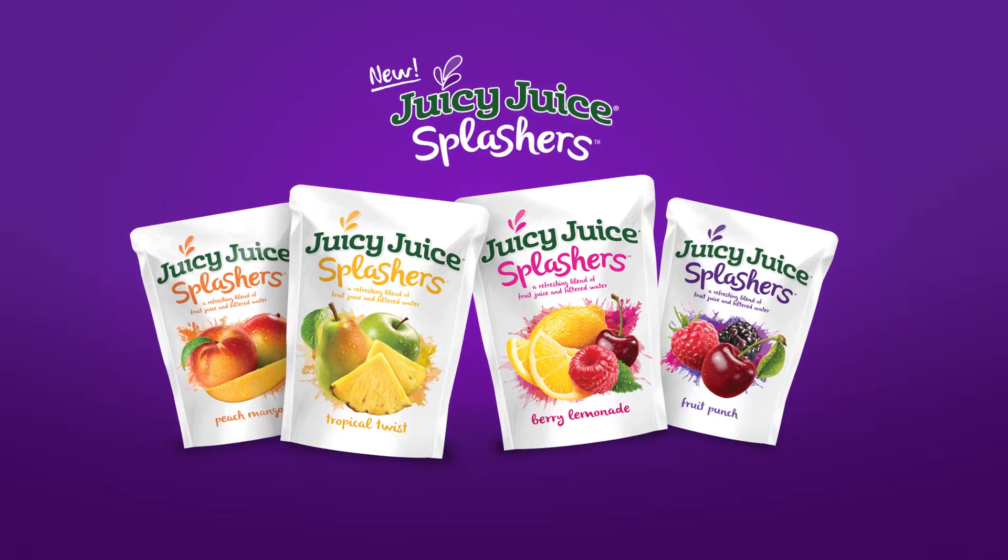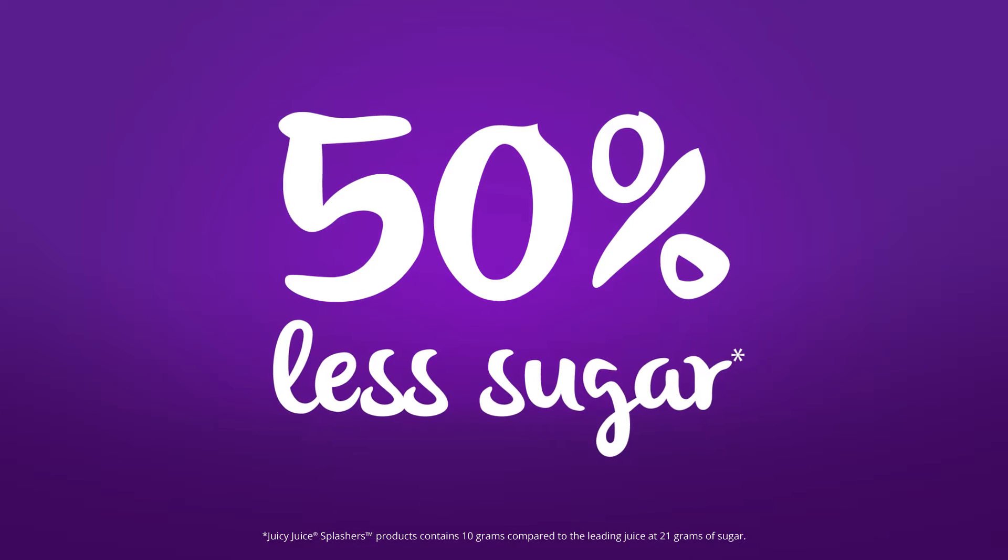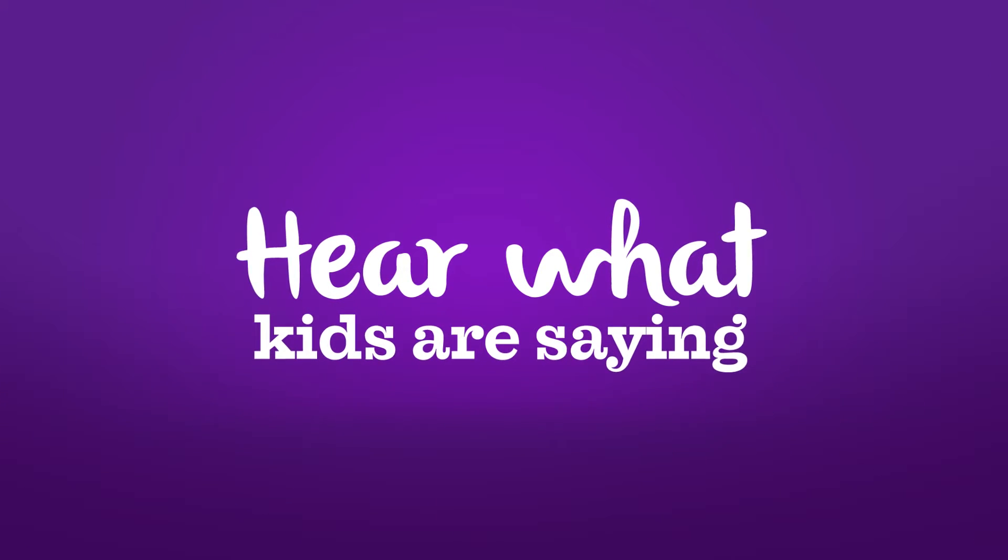New Juicy Juice Splashers is a refreshing blend of fruit juice and water with 50% less sugar than the leading juice. Hear what kids are saying about it.